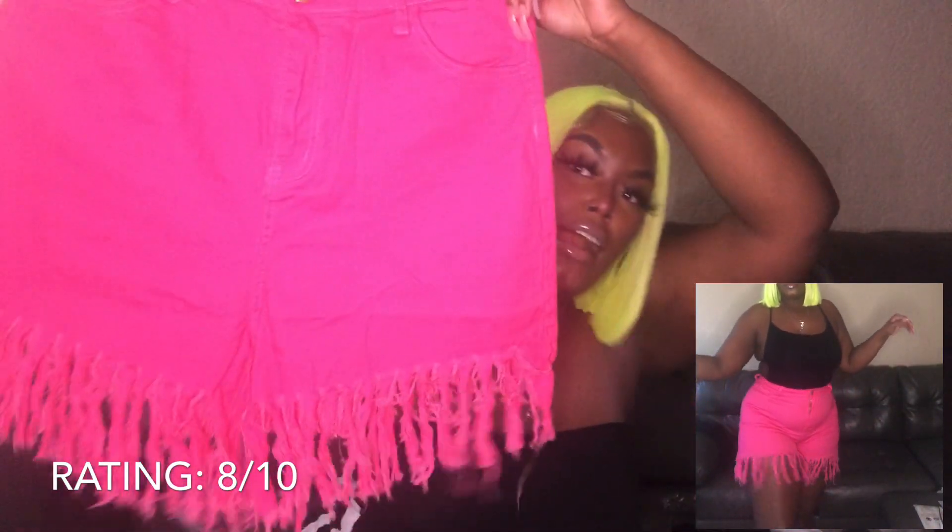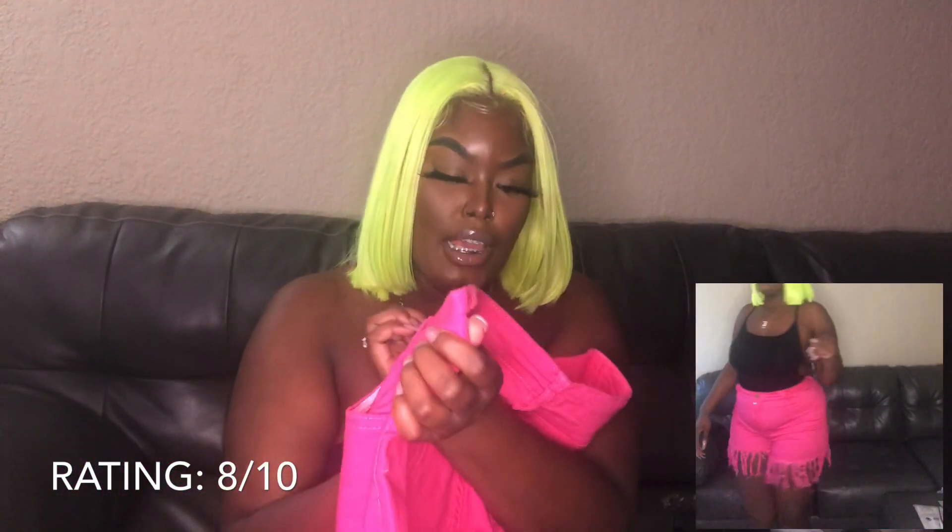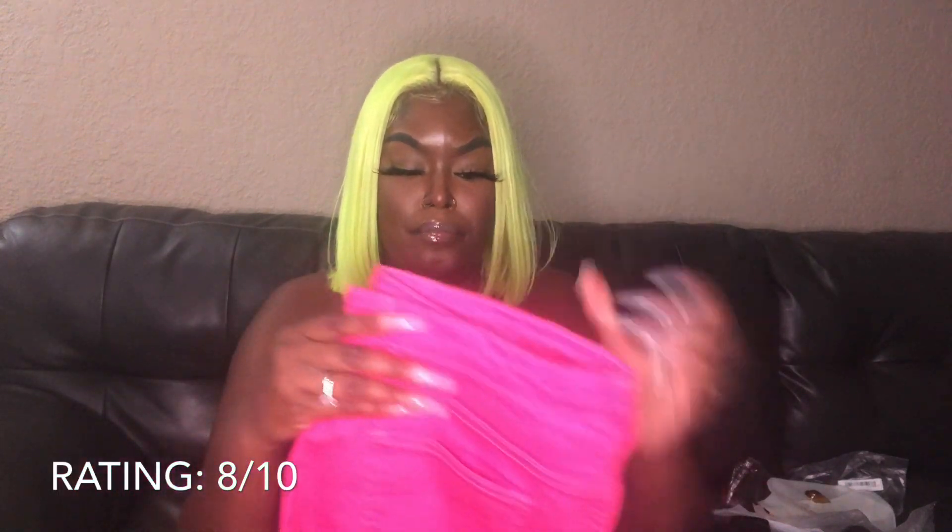Next are these fringed shorts. Some of the fringe is like coming off — it's on my carpet — so that puts the rating down. But they are high waisted and fringed. I got these in a 1XL. I love how they fit; they have a stretch to them, very cute. I give these an 8 because the fringe falls off easily and it's getting everywhere.